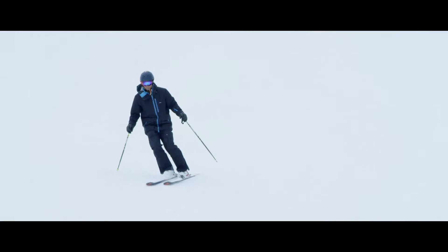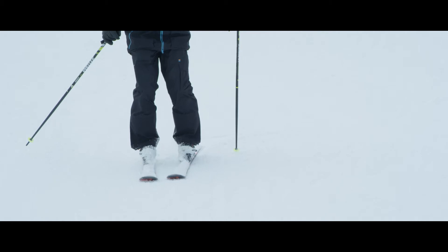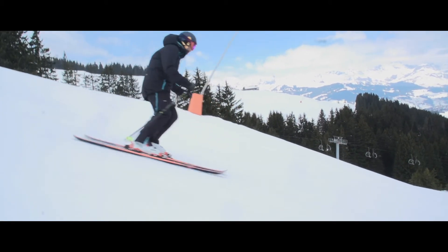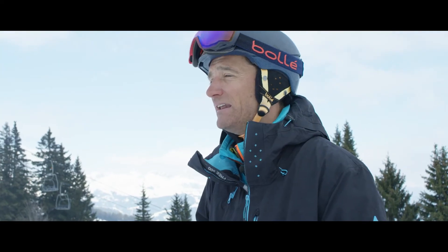That way, when you start the turn, your shoulders are locked in and you don't get that rotational movement of your upper body. You're able to keep your upper body pointing down the hill, and again, when you're on steep icy slopes or on moguls, that is really important.